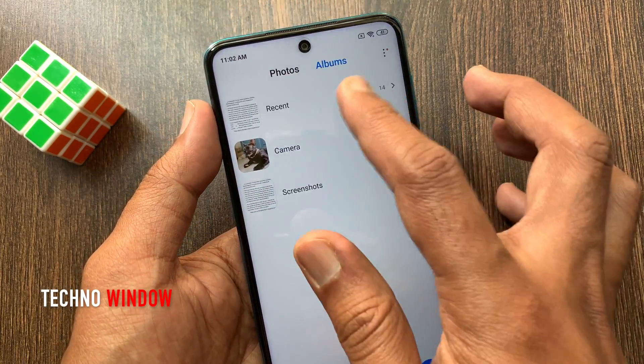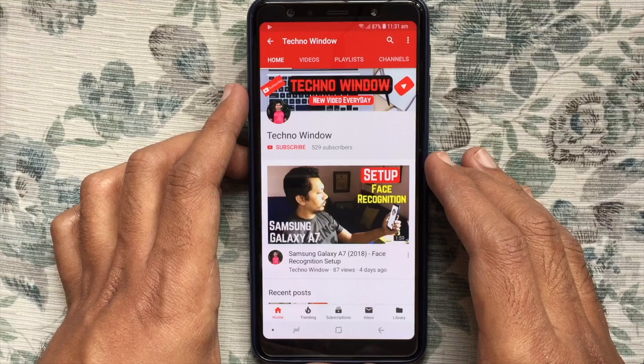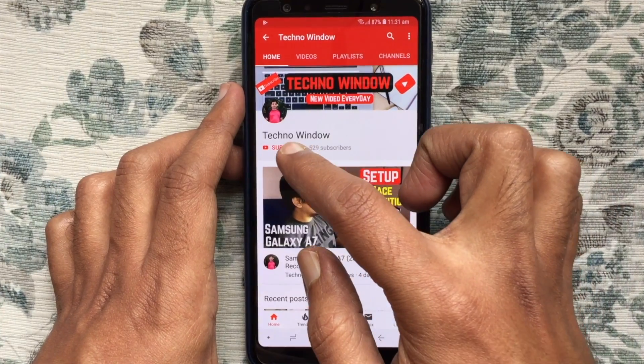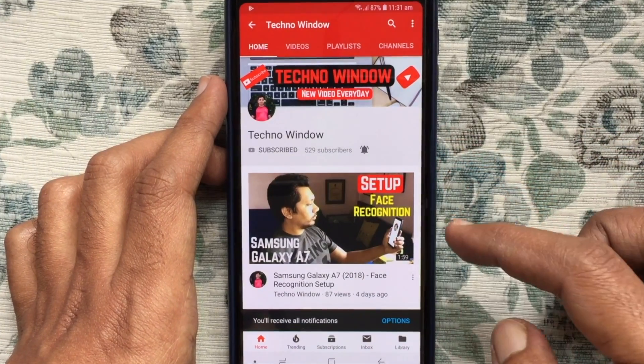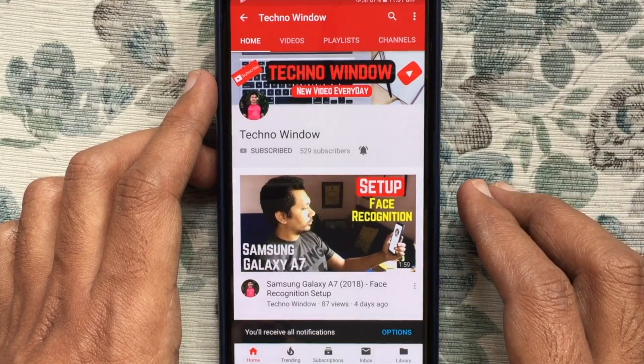These are the steps to take a screenshot on Redmi Note 9 Pro. Hope this video helped you. Please subscribe to my channel by tapping the red subscribe button, and also tap the bell button to receive notifications about all new videos. Thank you for watching.